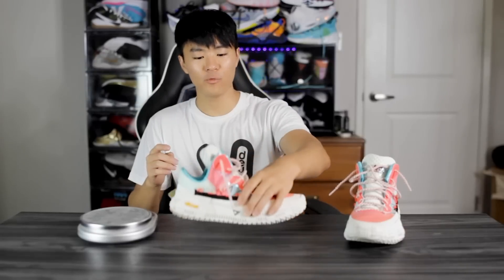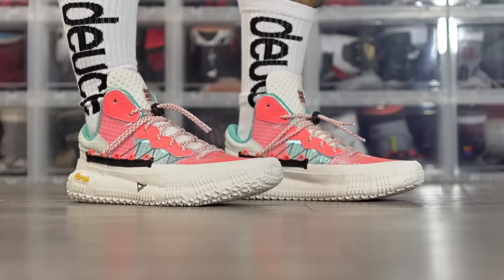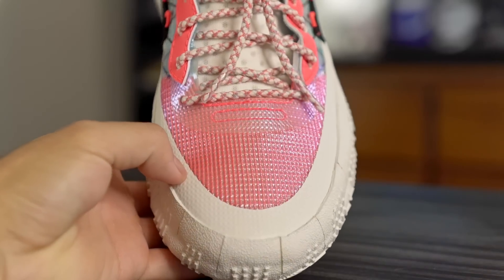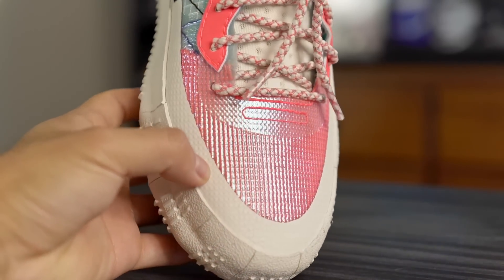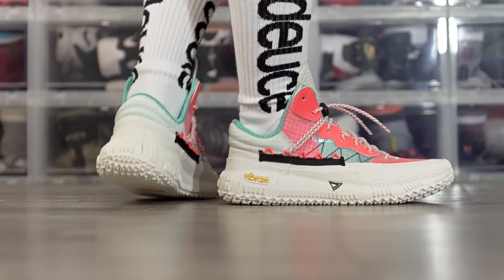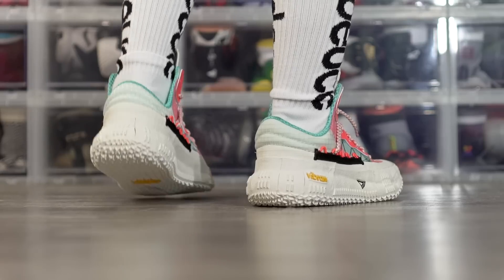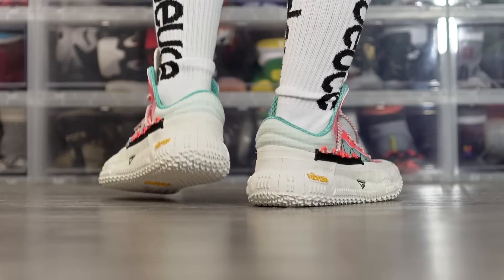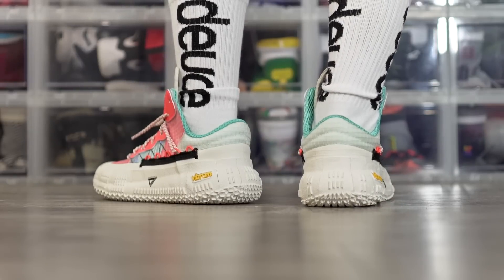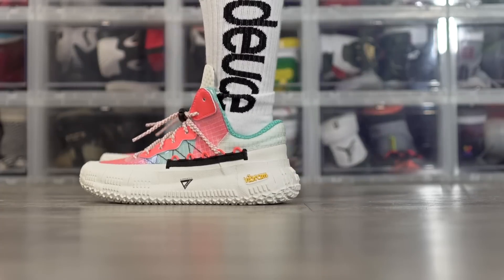Moving on to aesthetics — this shoe looks great. I absolutely love this colorway, and here in the toe box when you put it in the light it kind of shines a different color, which looks really cool. I definitely wear this shoe off court as well — I got a good amount of compliments from friends who didn't even know it was a basketball shoe. So it is versatile — you can play in it on court where it performs very well, and also rock it off court.